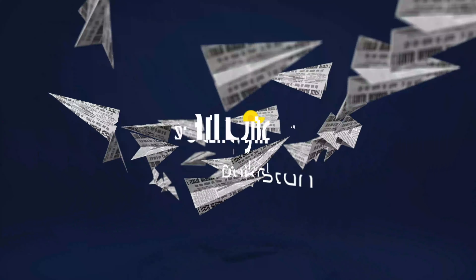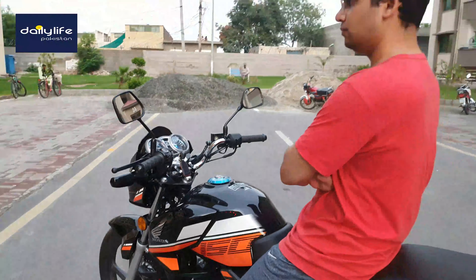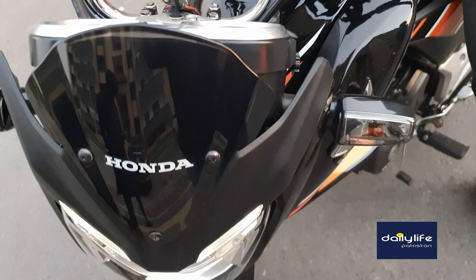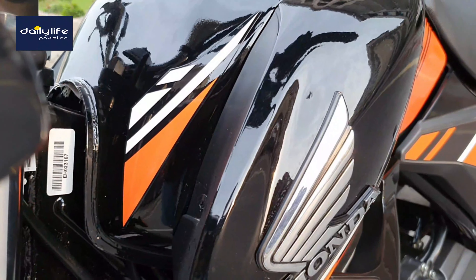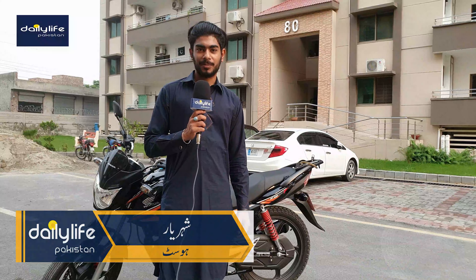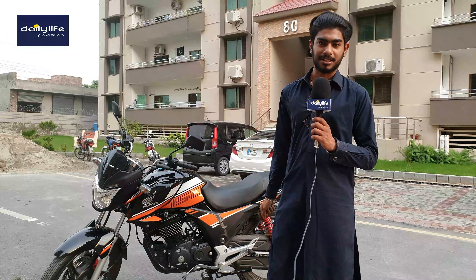Hello everyone, welcome back to my channel. My name is Dairy Life Pakistan, and today we are here with a new video reviewing this bike, the Honda CB150. We will call our friends and have them tell us about this bike.